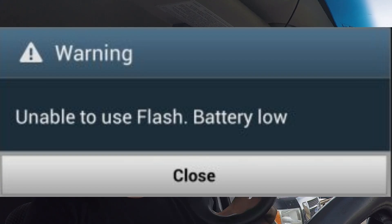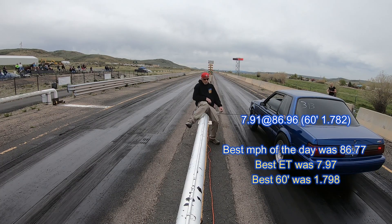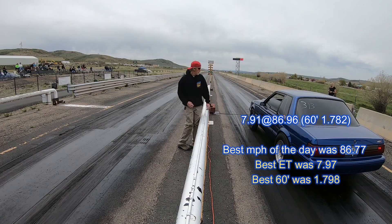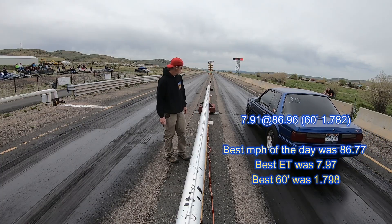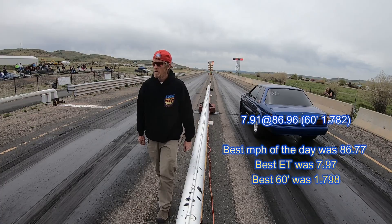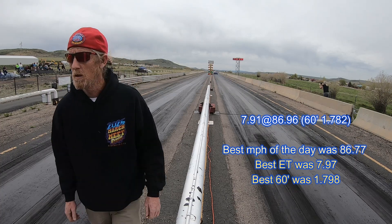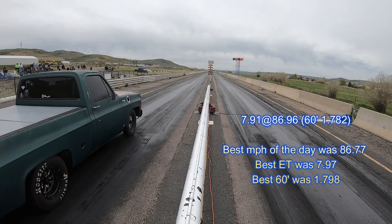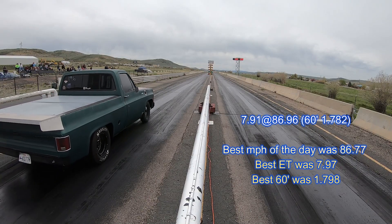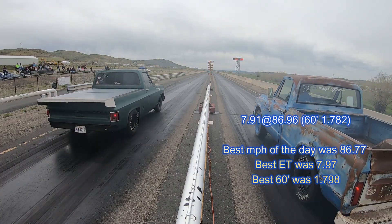My camera went dead on me unbeknownst to me and I didn't get video of this last run with the K&N stub stack, so I'll let you watch some video in the background while I describe what it did. It didn't pop, it didn't act up at all — it ran perfectly fine down the track. It ran a 7.91 at 86.96 miles an hour, and that's the highest mile-per-hour I got all day. It also ran a 1.78 sixty-foot time, which was the quickest sixty-foot time of the day.